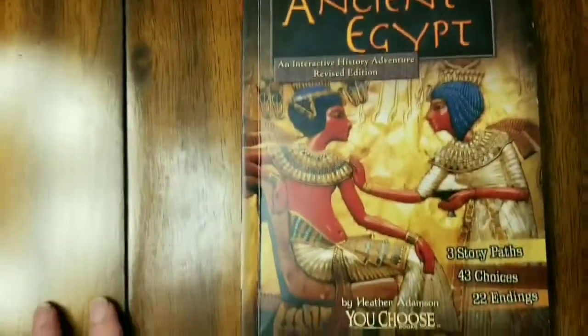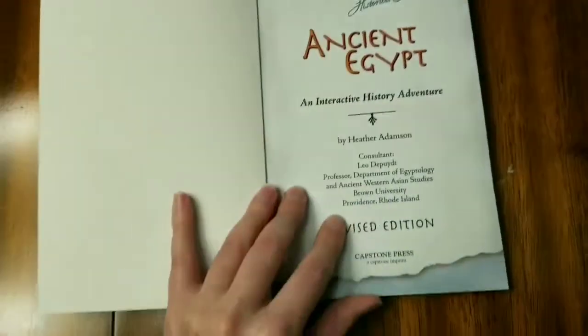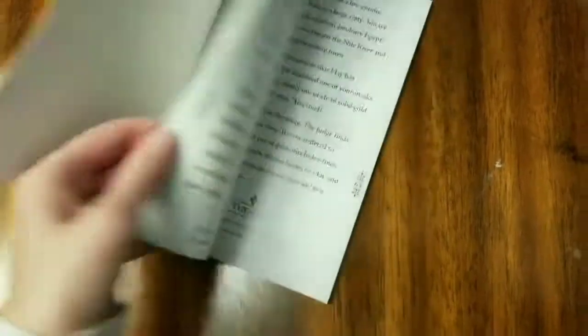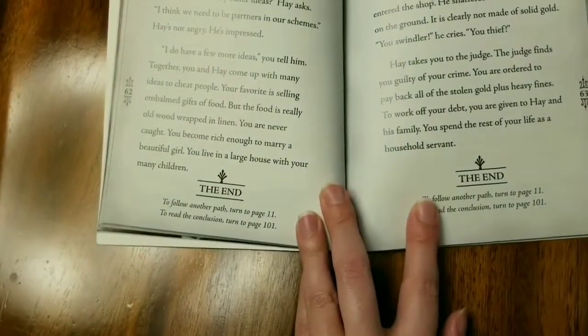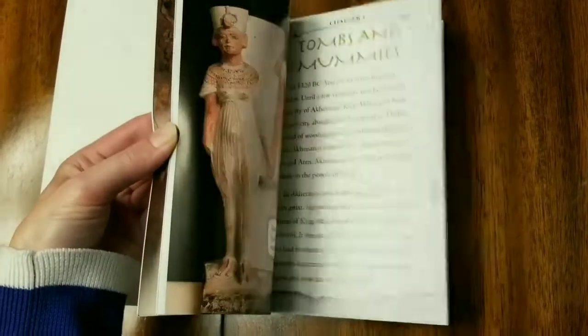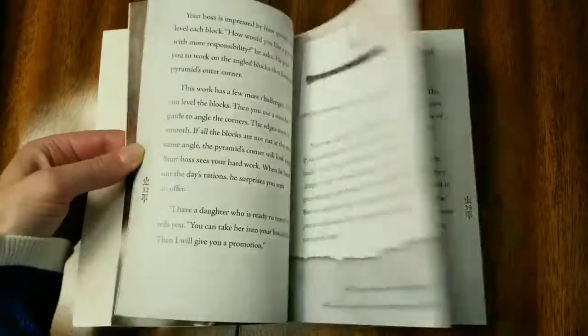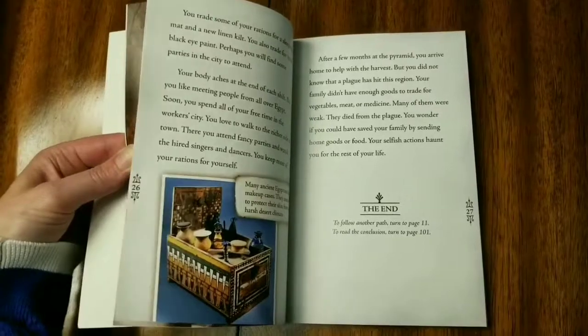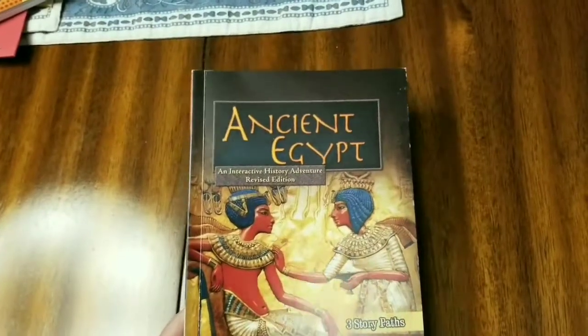Another thing we all love for read-alouds are interactive history adventure books — the You-Choose books. There are so many different paths you can take. You start reading and it gives you options of which page to go to based on different decisions. It has lots of real, colorful photographs and it really makes history come alive. Sometimes you die and the outcome isn't good, but sometimes you survive. They're made for pretty much every time period and are good value.